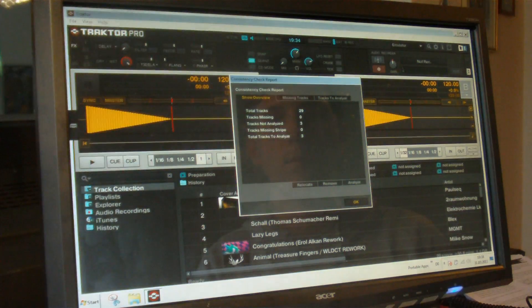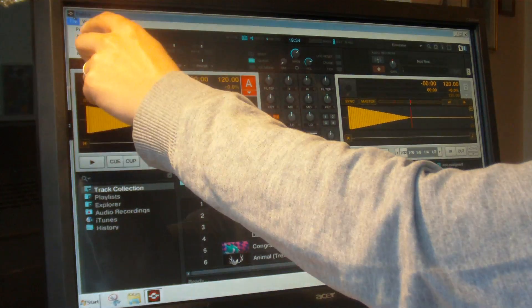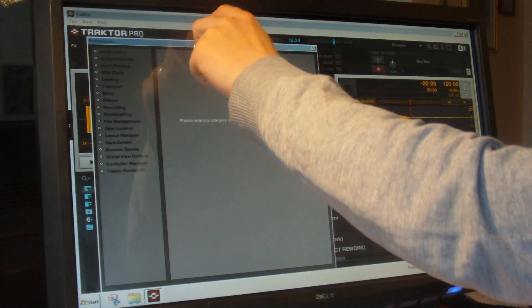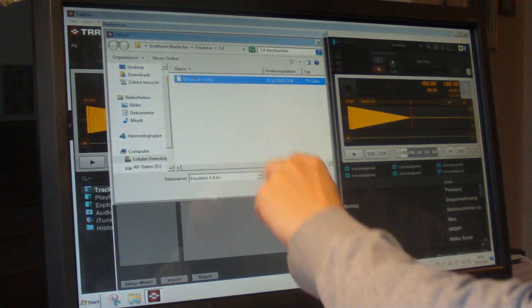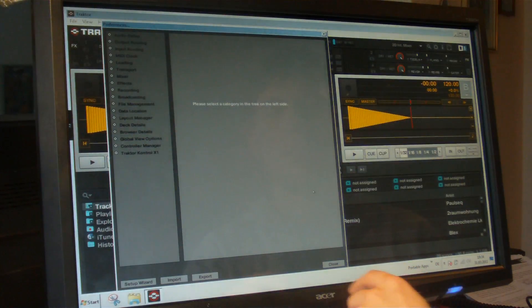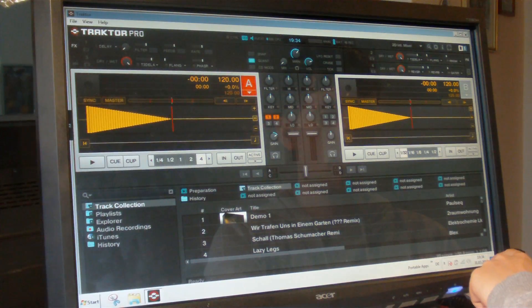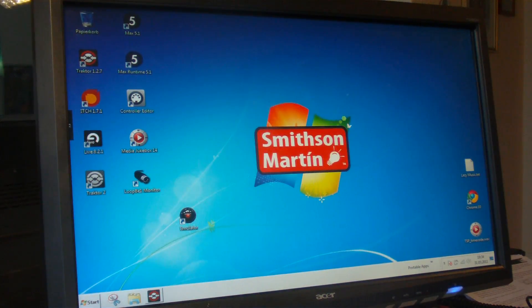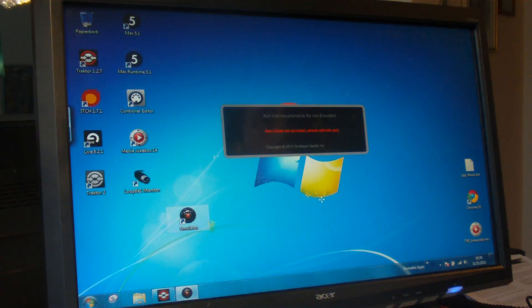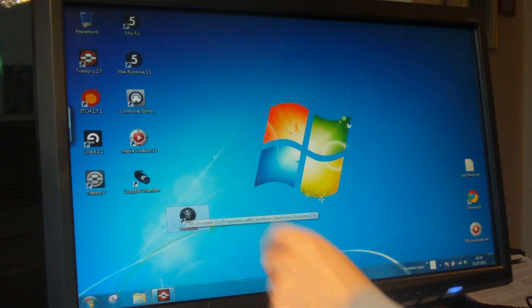Let's start right from the beginning. After installing Emulator, you need to start Traktor Pro and load up the special Emulator TSI file. As you may have guessed, Emulator communicates with Traktor via MIDI — specifically using a virtual MIDI device, also called a MIDI loopback device. On Windows you need a program for this; Emulator installs the free Loop E1 MIDI driver automatically.